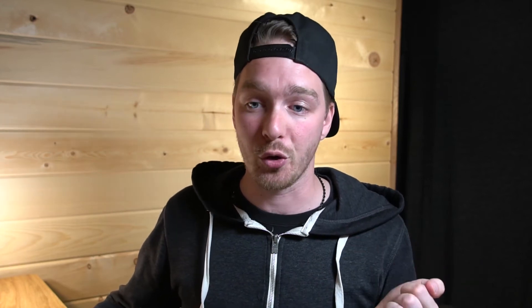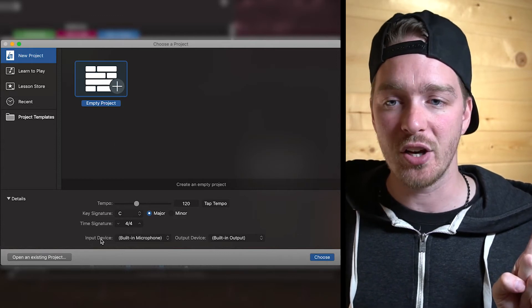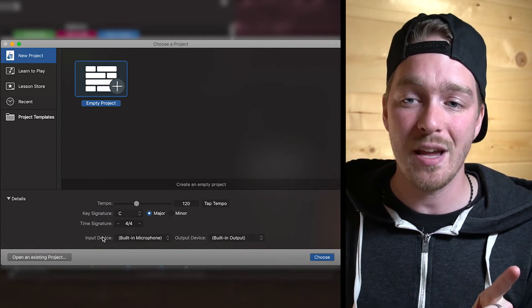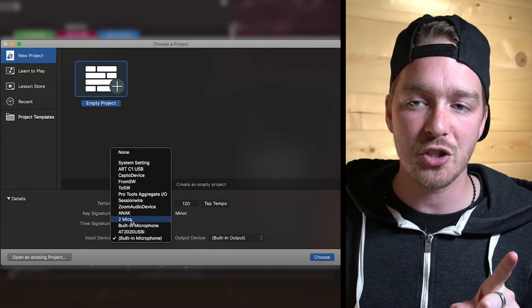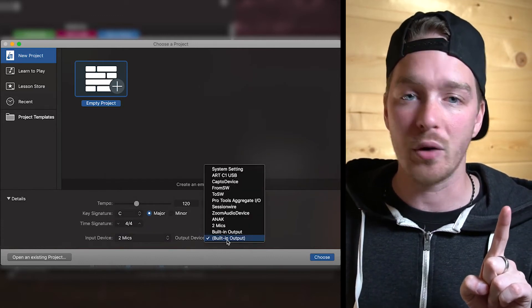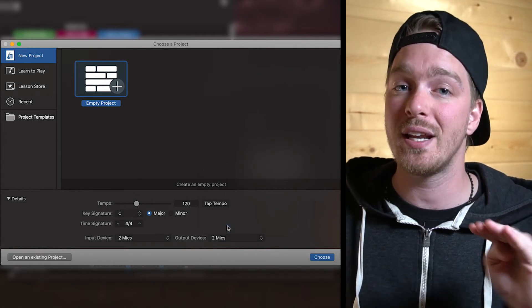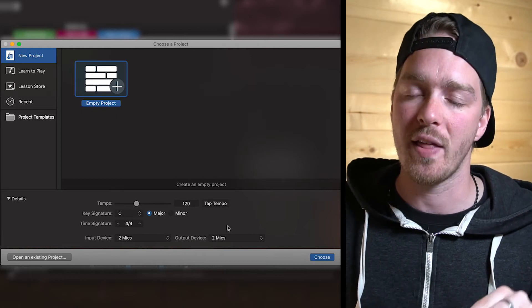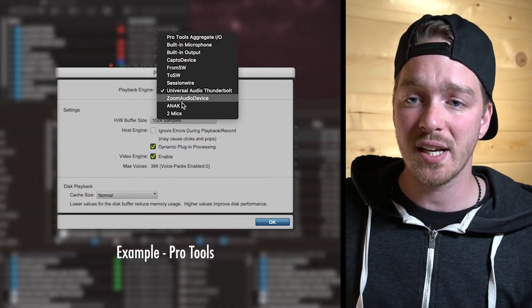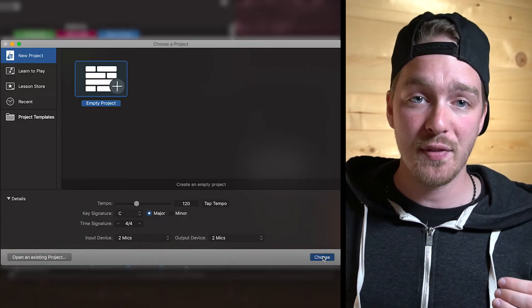Once we have the aggregate device set up, we're going to fire up GarageBand, or whatever software you're using. In GarageBand, I'm going to create an empty project. What I'm concerned about here is the input and output device. For the input device, find the Two Mics device that we made and select that. For the output, also select the Two Mics device we created, since we set up both inputs and outputs on it. Then create the project.